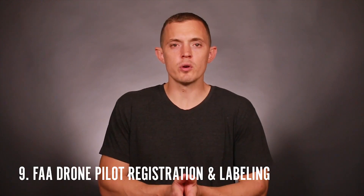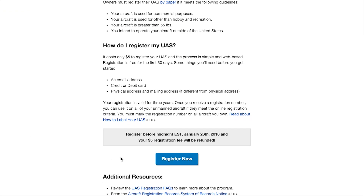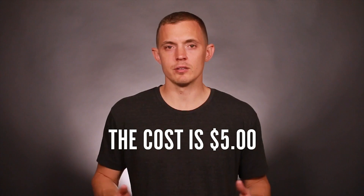And last, every drone owner or pilot must register themselves on the FAA website and then clearly mark your drone with your unique member ID. There are sites that say they will register for you — you don't need to use them. Just go to FAA.gov or the link on the screen. You can do it yourself and have your unique ID number in minutes.